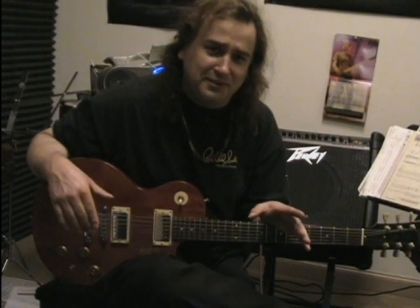Hey everybody! Welcome to the DVD. That's right, just like we promised, here is Ozzy Osbourne's Crazy Train.